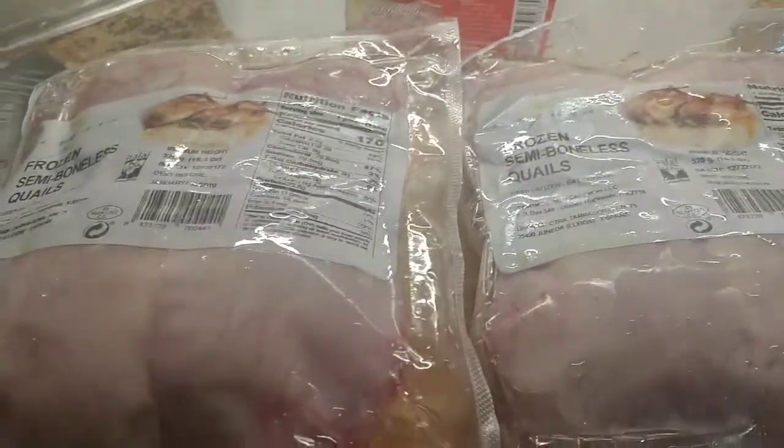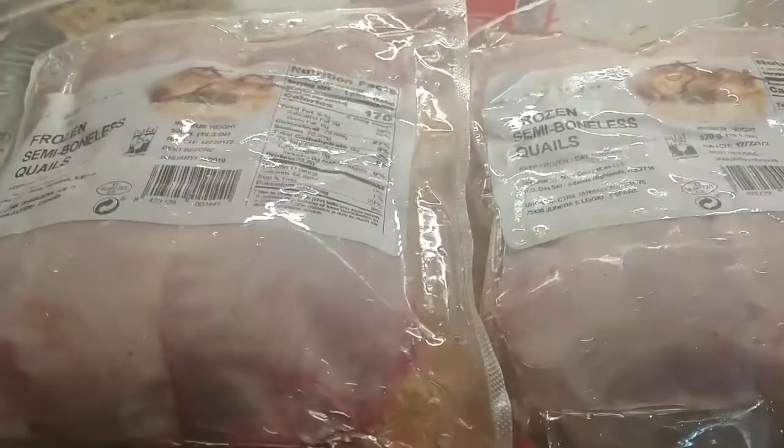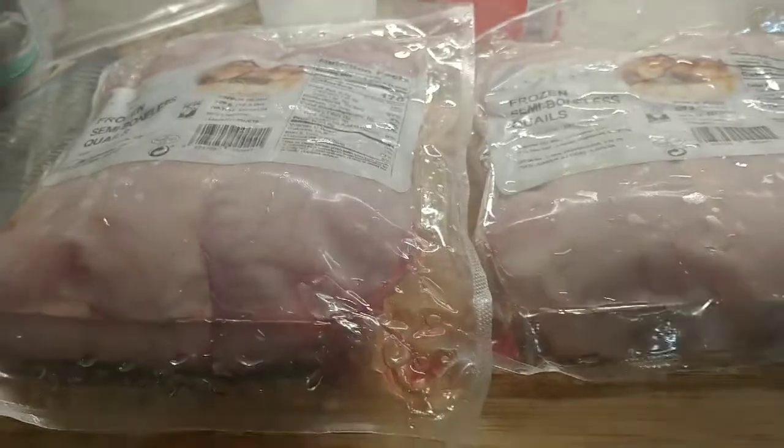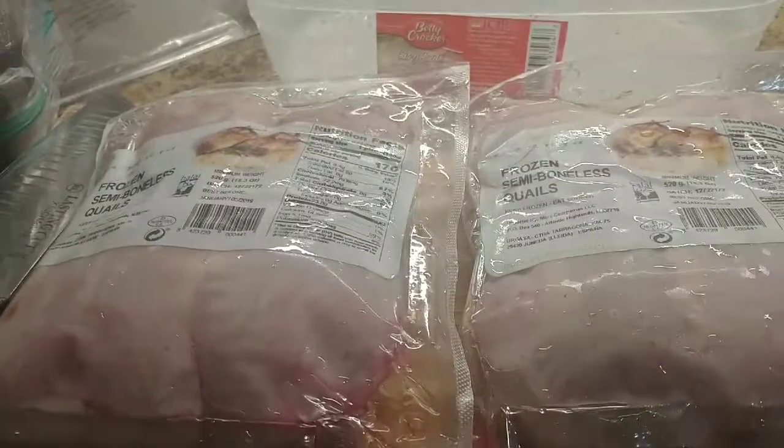I'm gonna deep-fry two bags today — just eat and drink with wine. Happy hour at home! So if you really want to cook this quail, go ahead and buy from Restaurant Depot. It's good food and healthy.